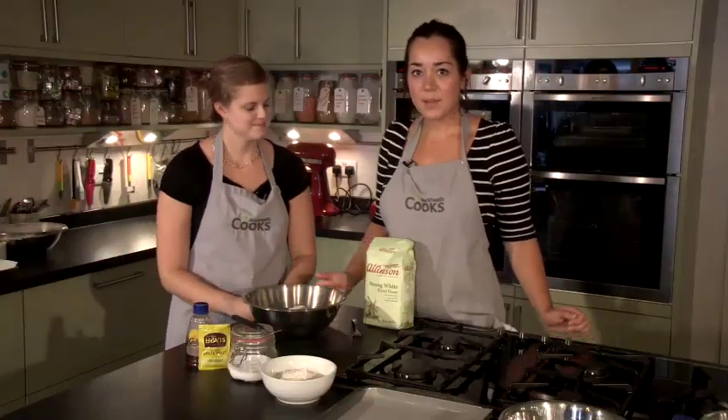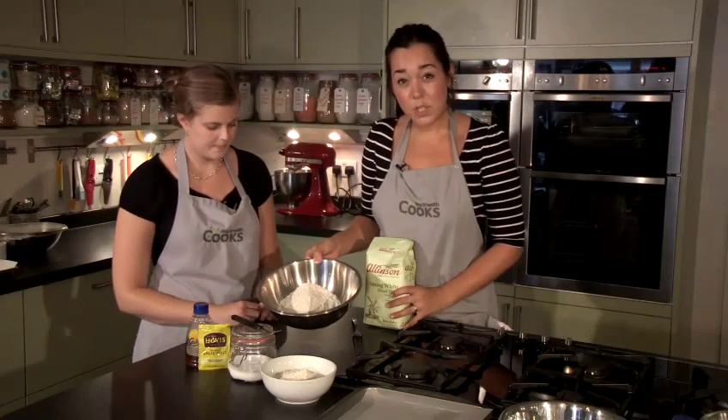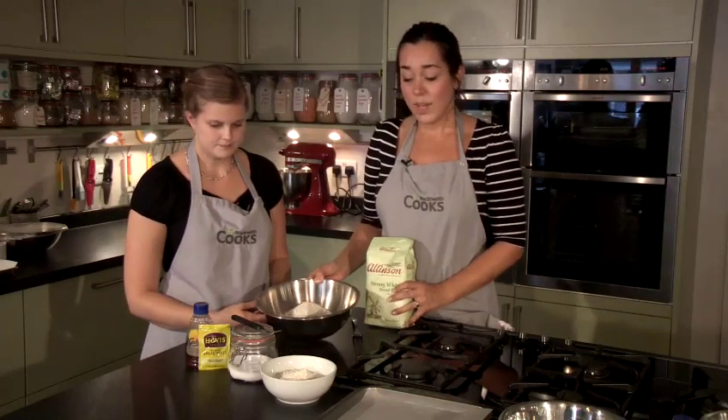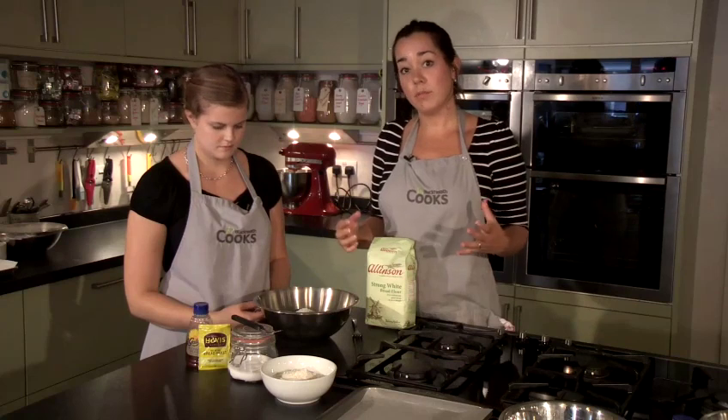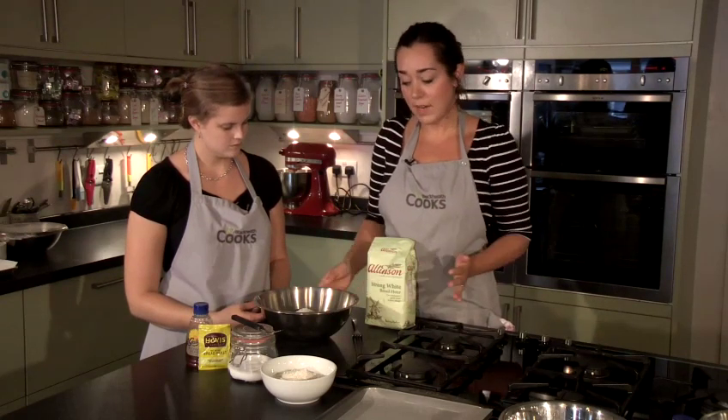So we're going to show you how to make bread dough — very, very simple bread dough. It's really important to use strong bread flour. We're using white today, but you can use wholemeal, brown, or granary. As long as your flour is strong, you can use a mixture of any type of strong flour you like.